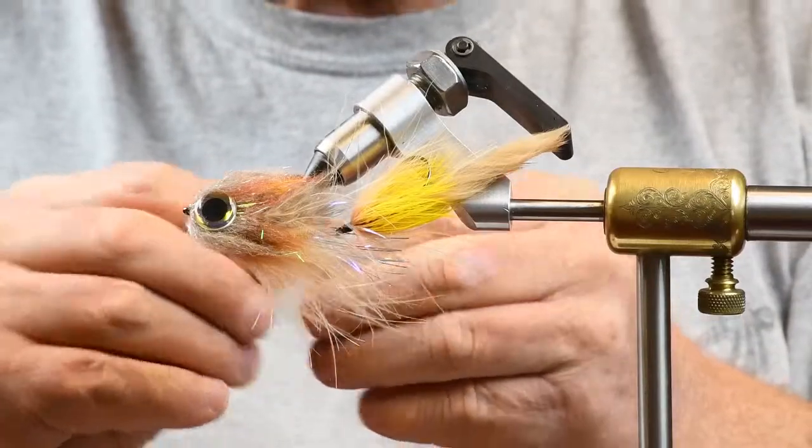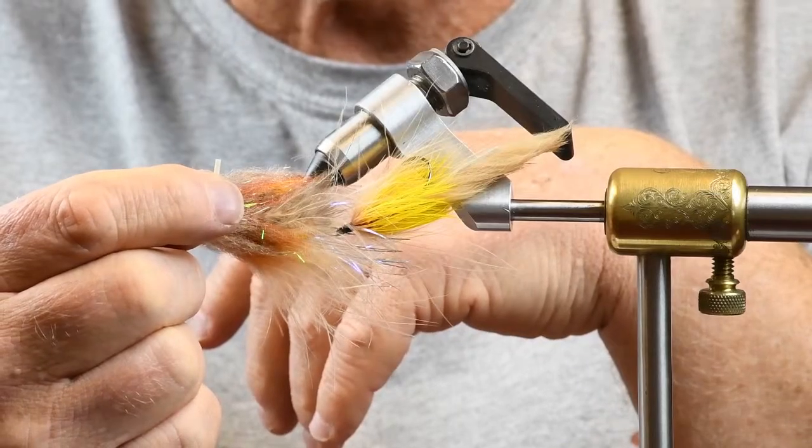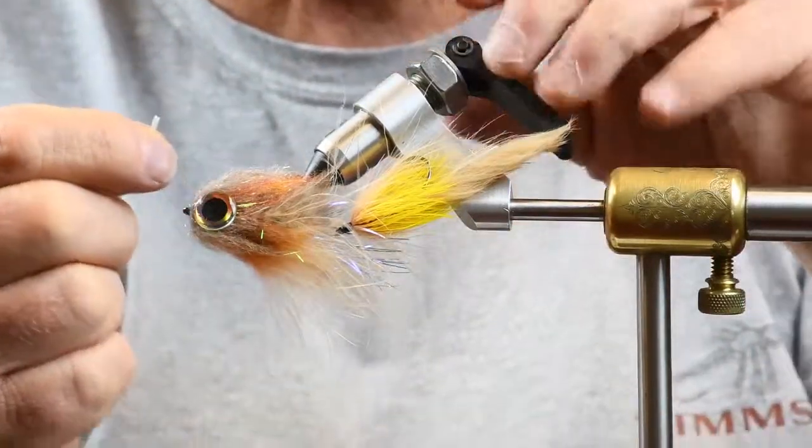What I do is simply get some kind of tubing — you can use microtubing, or this happens to be a piece of old fly line that I cut up into quarter-inch long sections.